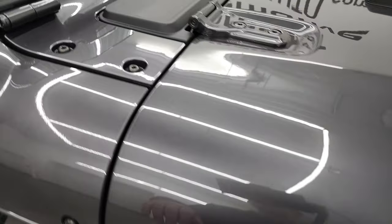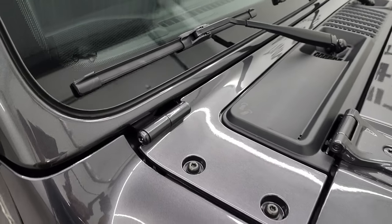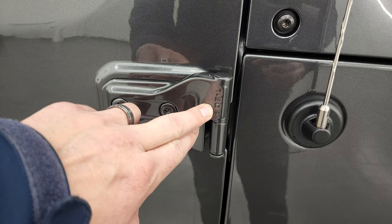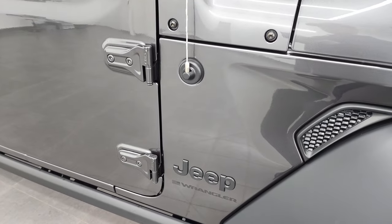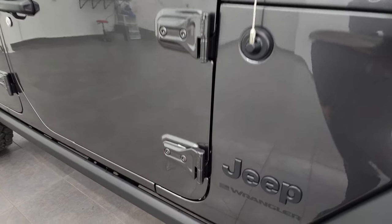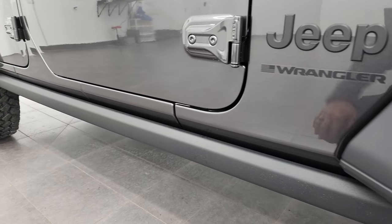A couple of little things on the Wrangler: you get the sandals on the shroud, the Jeep climbing up the side, and the T50 indicator for the Torx wrench you need to get the doors off. We actually did a video on how to take your doors off your JL Wrangler — that's in the upper right of the screen. The Willis package also gives you the rock rails on the bottom.